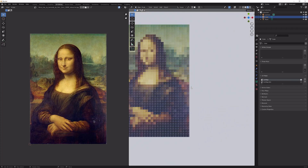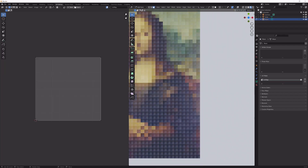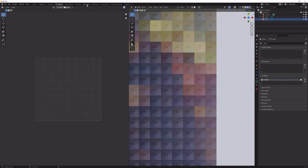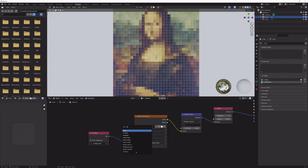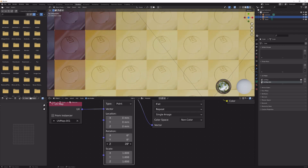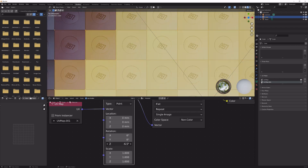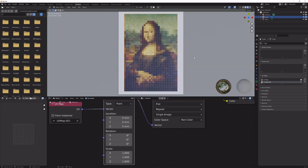The studs may land on edges giving them two colors — just move the UV slightly and it should correct itself. You now have the Mona Lisa on little Lego studs. You can go into the shading tab, add a mapping node, and rotate along the Z-axis until you get the look you want, or rotate in the UV editor directly.